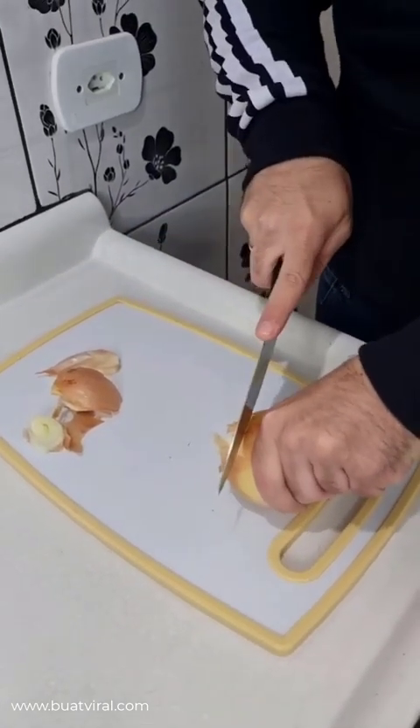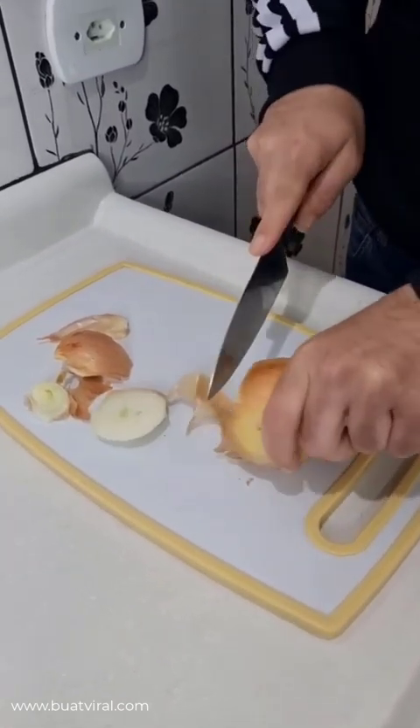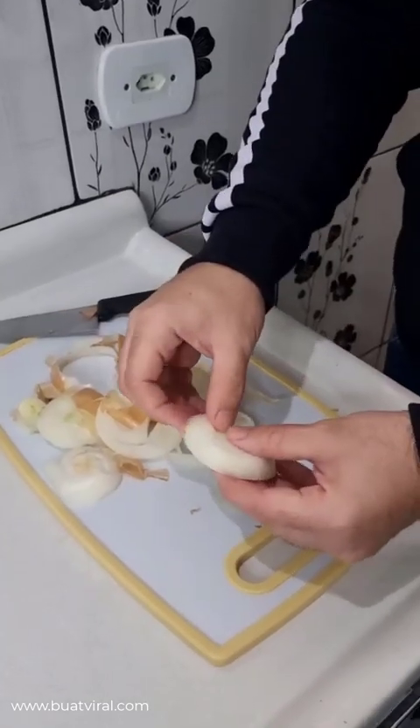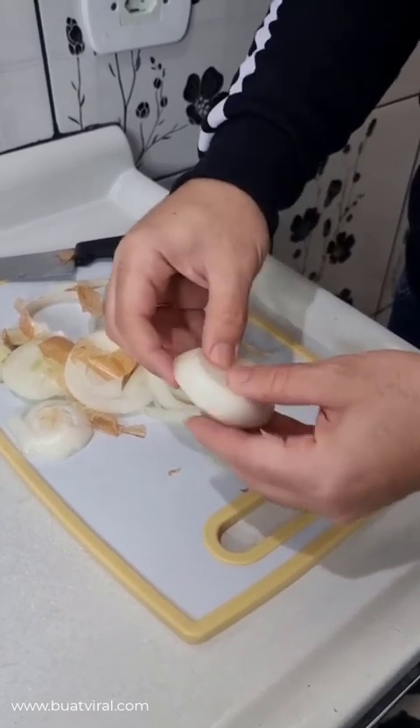Personally, I'd rather cut it that way because I think it's easier to peel. But you can peel it first if you wish. Look, it's pretty easy to peel now. And that's how we want them — nice and thick slices.